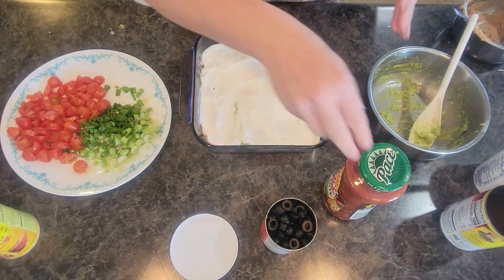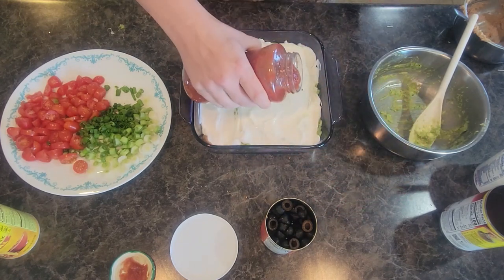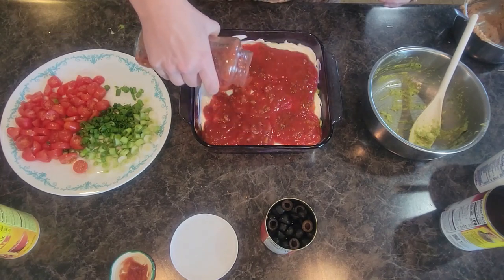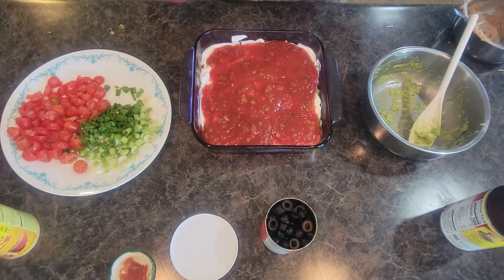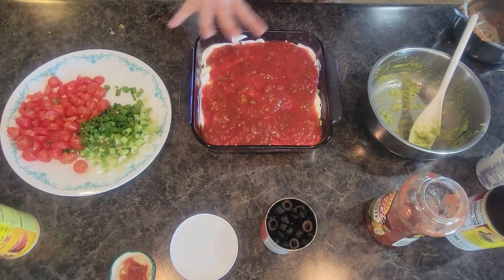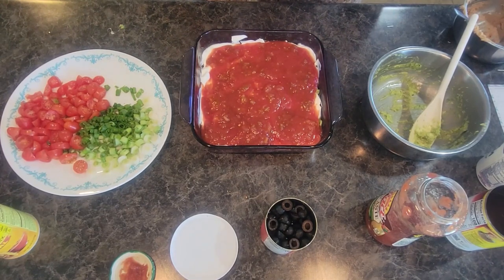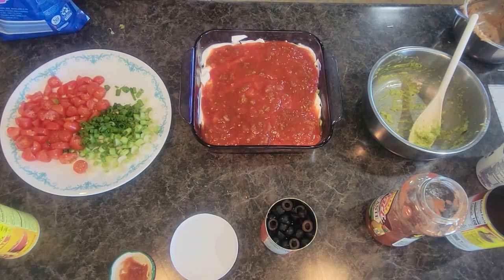Our fourth layer of this dip is our salsa. I'm going to gently pour it on and then spread it around. I used about two-thirds of a container of sour cream and maybe three-fourths of a jar of salsa — it just kind of settles right into place. Then we are going to add our cheese on top. You can use any kind of shredded cheese — I usually use taco blend, Colby Jack, or sharp cheddar.